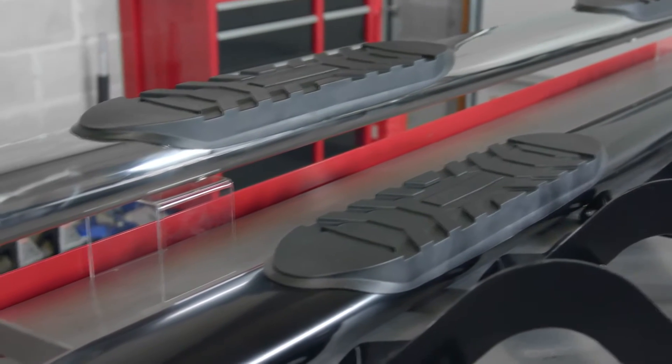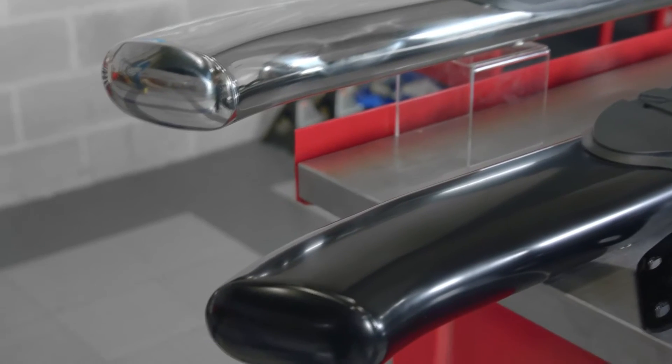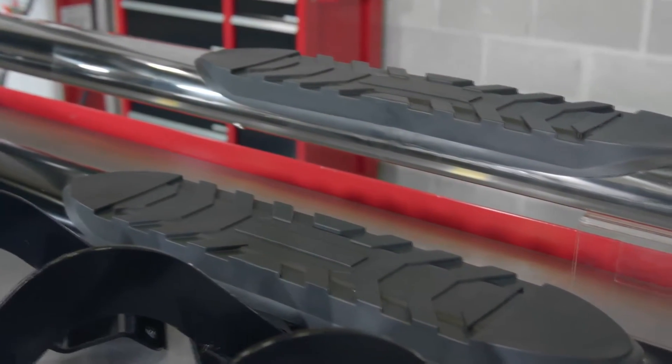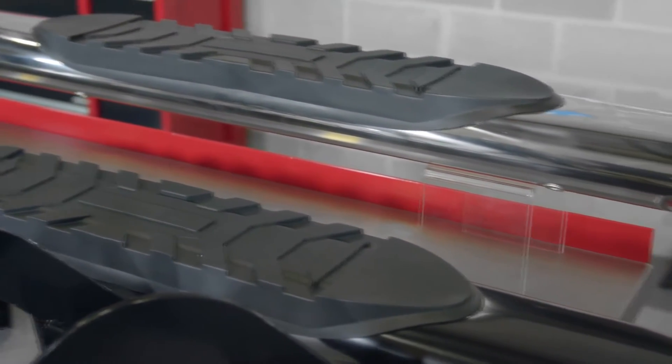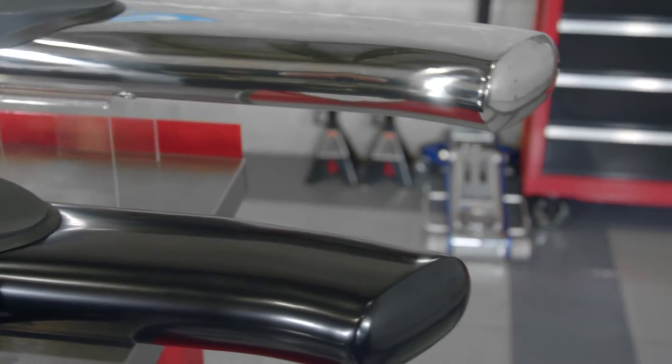In terms of their construction, each of these bars are manufactured using tough and durable 5-inch steel tubing. The most noticeable feature by far are the 30-degree bends at each end, topped off with their welded and blended end caps for a super clean and sleek look.